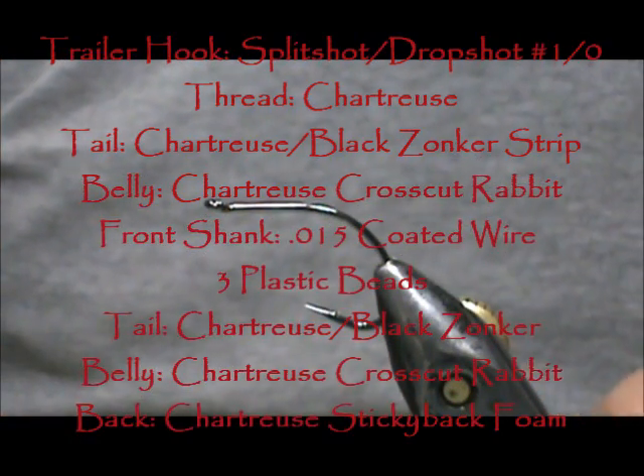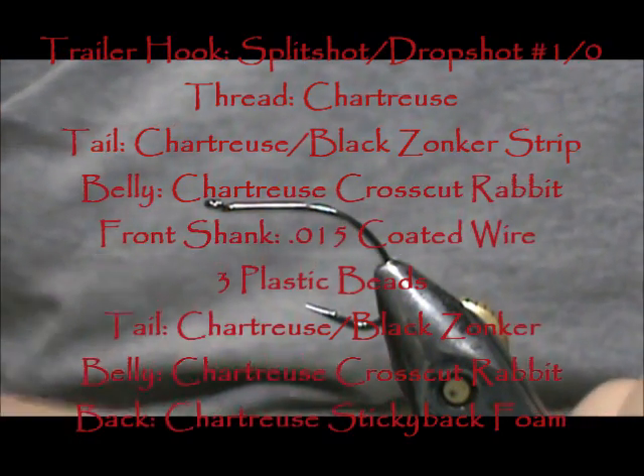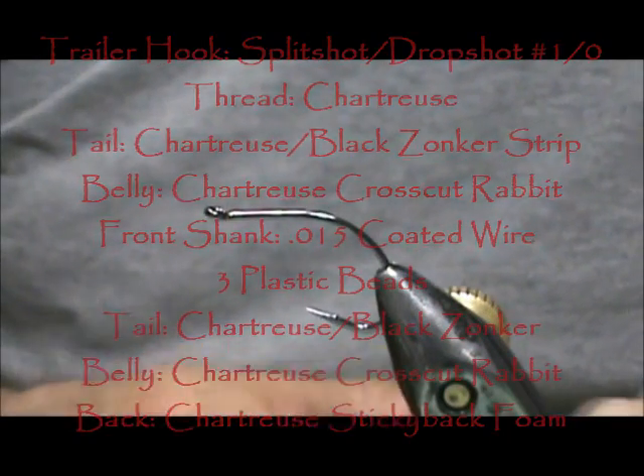Today I'd like to tie for you Eric's Bass Assassin. This is an articulated fly and it will be a bass fly.